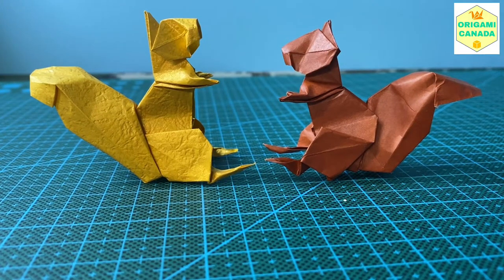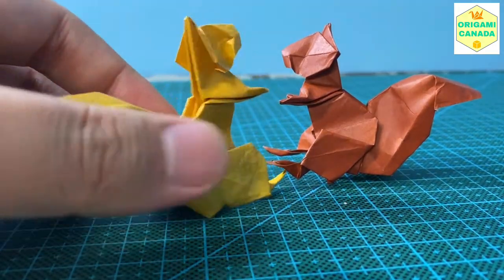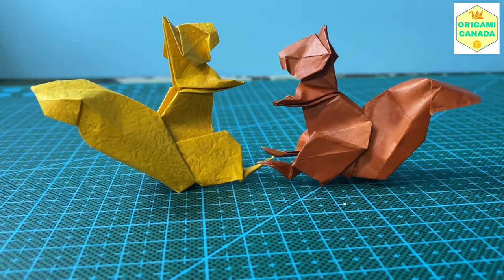Hello everyone, welcome back to Origami Canada. Today I'll be showing you how to make a cute squirrel. You always see them around in the fall time. Let's get started.